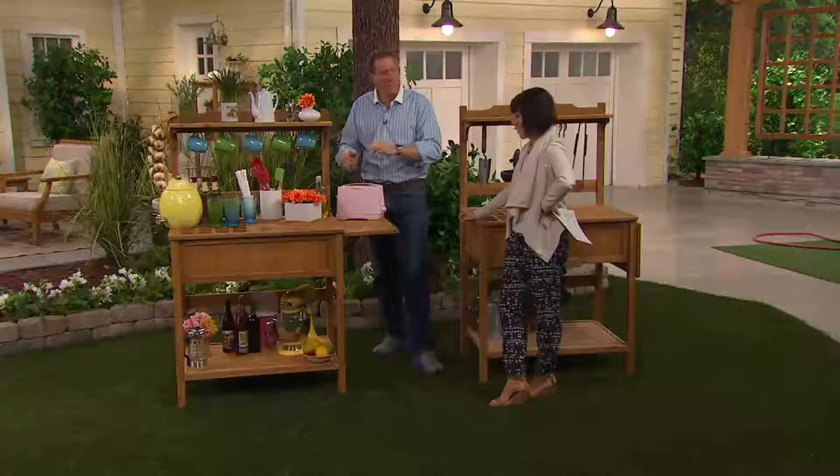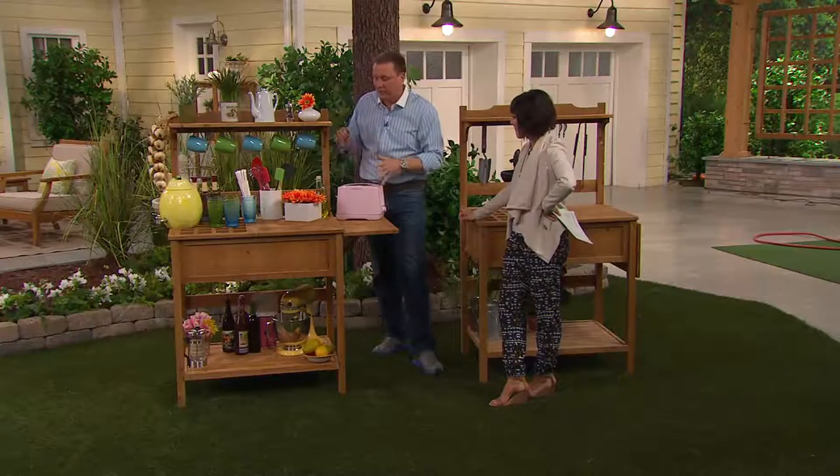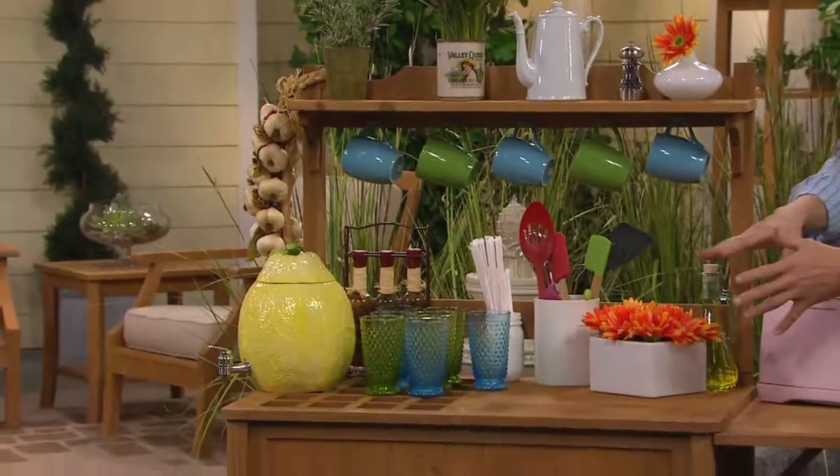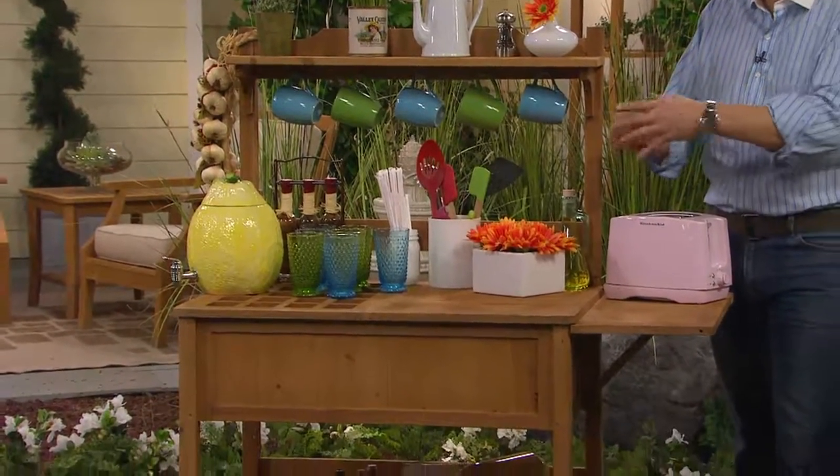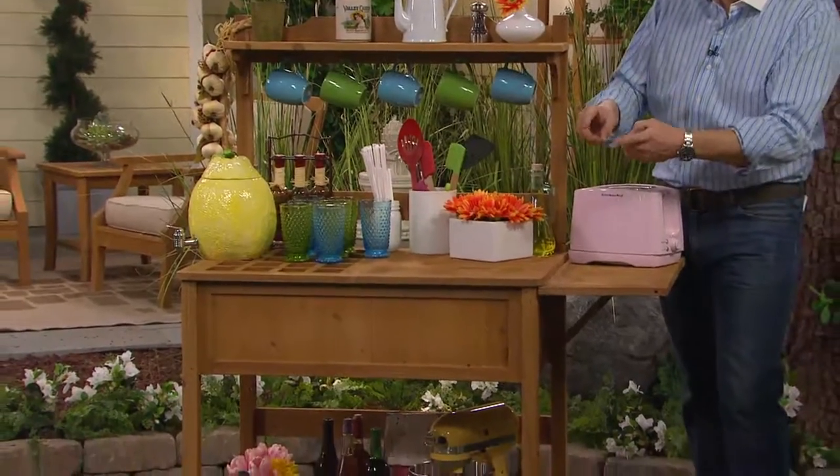We've taken that design and ship it to you in a flat box. There's a little assembly — about 20 minutes, put a few screws in here and there. What you get is a classic-looking potter's bench that normally one side would have dirt in it, and when you would repot your plants, you'd take the smaller plants and put them into larger pots.